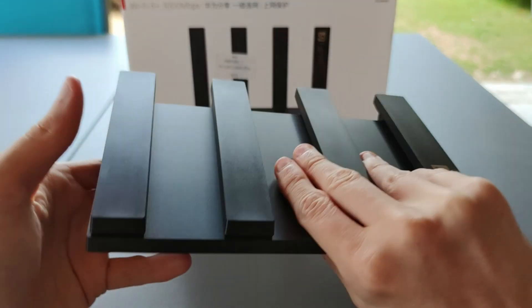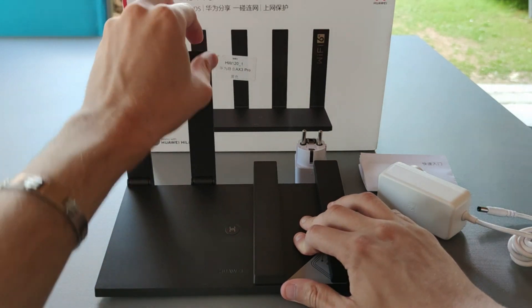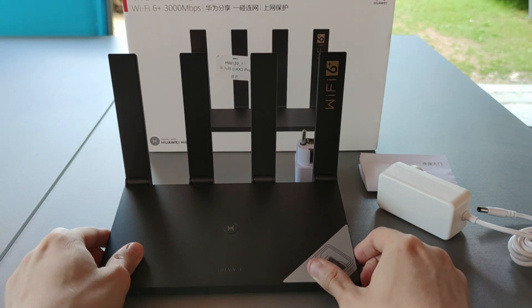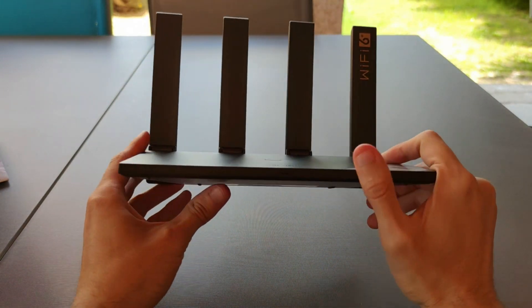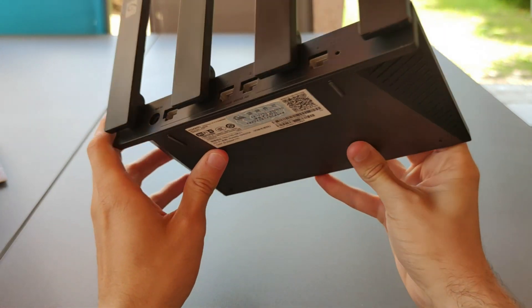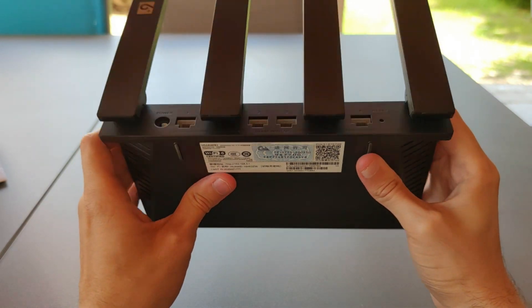Unwrapping it, we can see the actual router with the WPS button on the front, the 4 dBi gain antennas, plus the NFC chipset on the bottom right. Looking at the router, we have big ventilation on the right side and the same on the left side. Under the router we have the Wi-Fi 6 certification plus the connection properties.